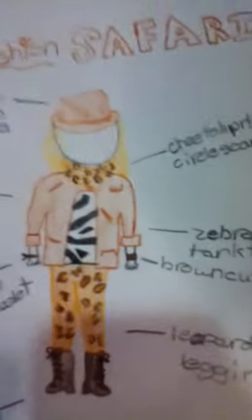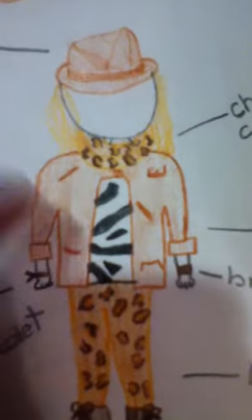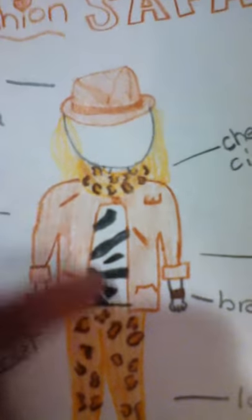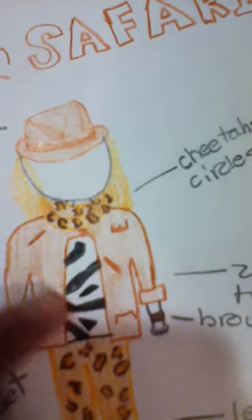The outfit is six pieces. The first piece is a zebra print tank top. It's not very special, nothing much to it — it's just a tank top with zebra print. You can't see that it's a tank top under the jacket, but it's a tank top.